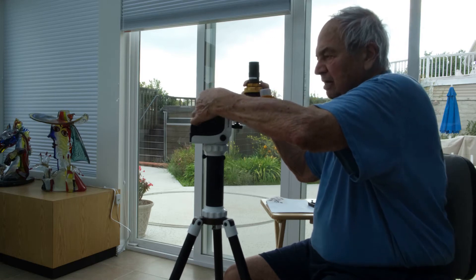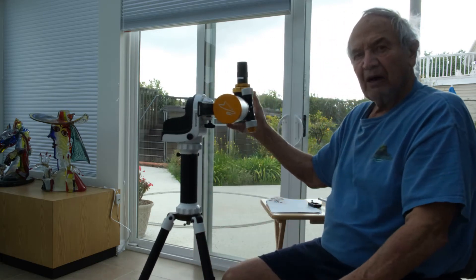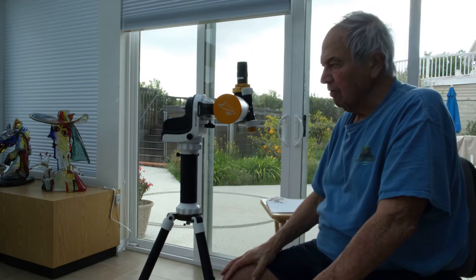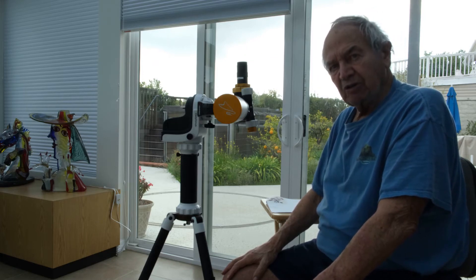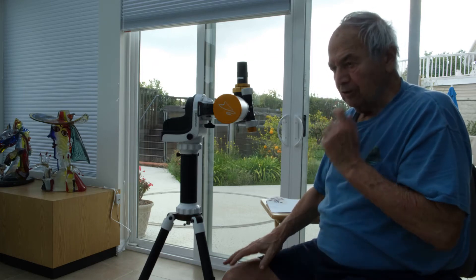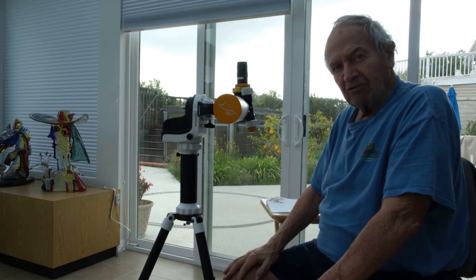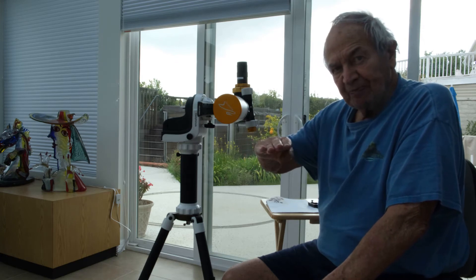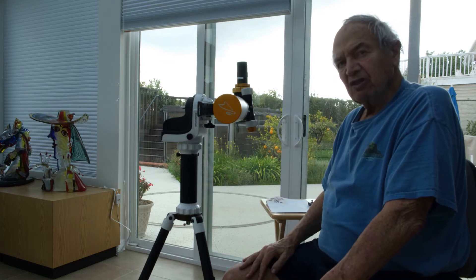Now we would like to convert it to equatorial mount. To do that, you have to add a few peripherals. The advantage of equatorial mount is that you follow the rotation of the Earth, and therefore it's very, very accurate. It's rotated with the Earth movement around the node, and therefore it's more accurate.